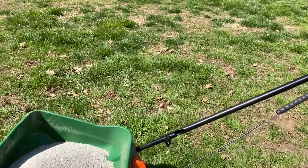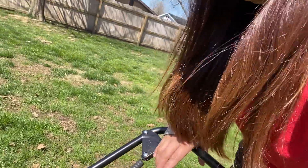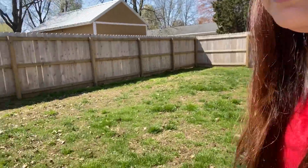So guys, I already filled the spreader and we're going to start spreading. Look at that — you pull it here, and we're going to start spreading right here.